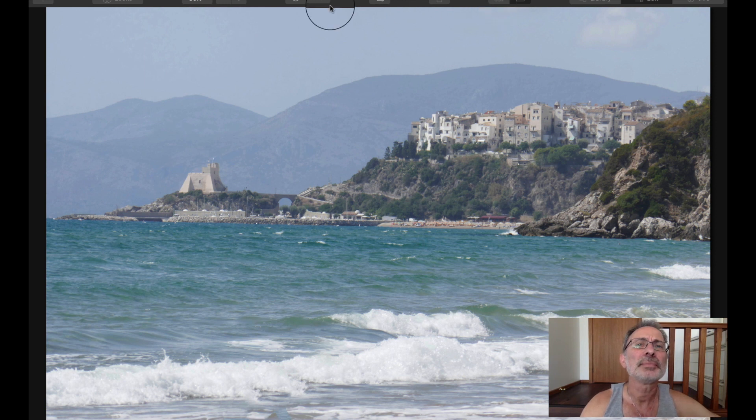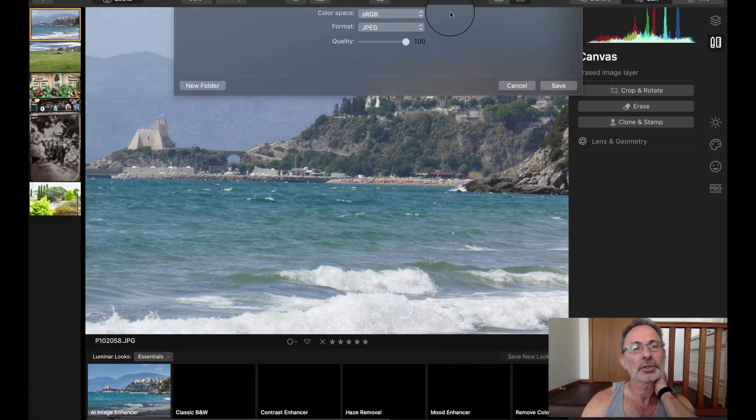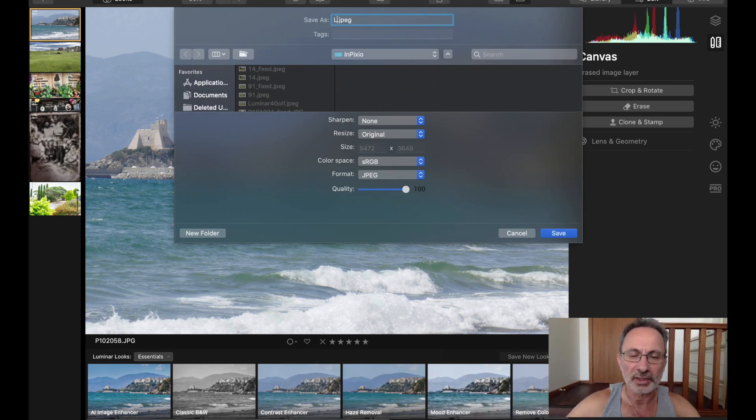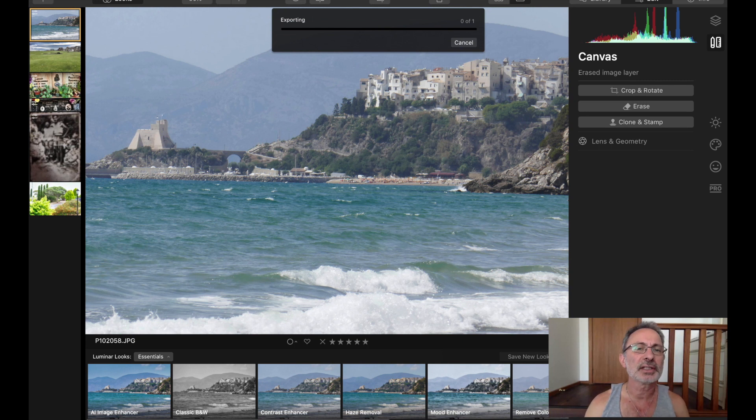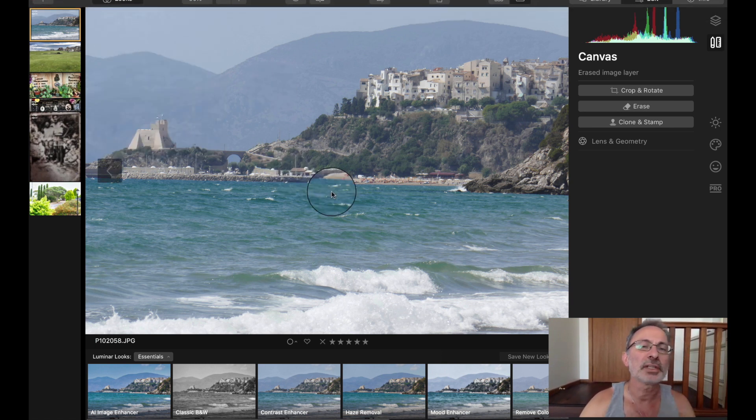We'll save that one as well — Export — 'Luminar 4 beach', just so I know what I'm doing when I look at the pictures. That one was cool. I like the way it did that and it's pretty quick as well. All right, do another one — Edit, Single Image.